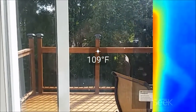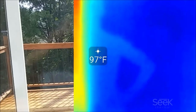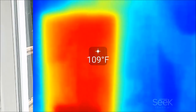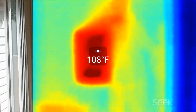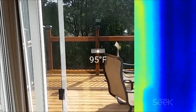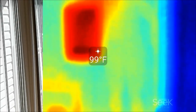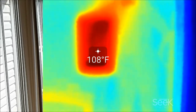This is a thermal view of the sliding glass door with the sample solar film attached. A little bit later in the day, the solar film is at 109 degrees and the bare window is about 97 degrees — still roughly a 10-degree differential. The film is definitely heating up, and I kind of expected it not to heat up as much. I think this is what's causing the house to heat up.